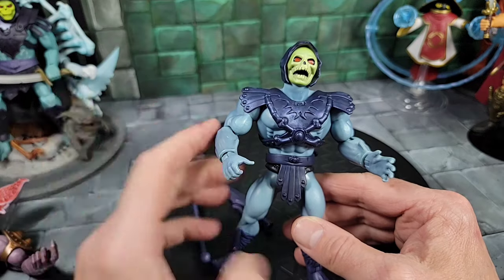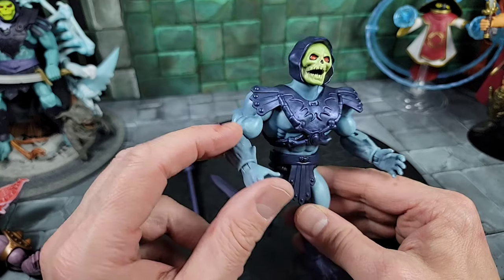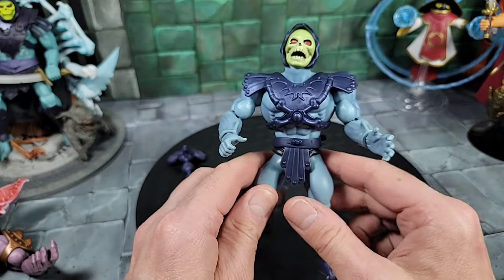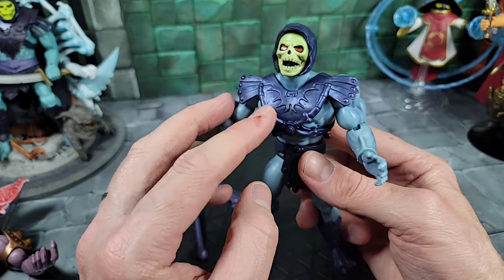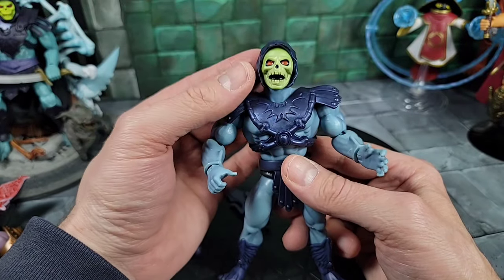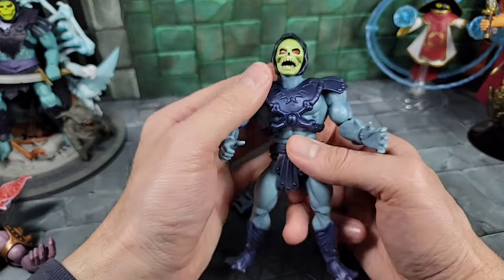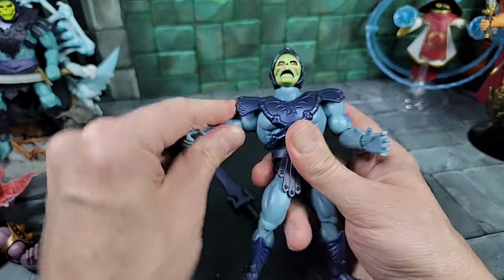Taking a quick look at Skeletor — I'm not going to go crazy with him since I've seen so many Skeletors. He does have a unique color that's different from most of the Skeletors in the Origins line. I like the darker tone — it makes him look more sinister and creepy. The armor is a metallic deep bluish-purple color, which is pretty cool. The open-mouth head with the painting on the skull and different shades in the hood — it is creepy and unique.